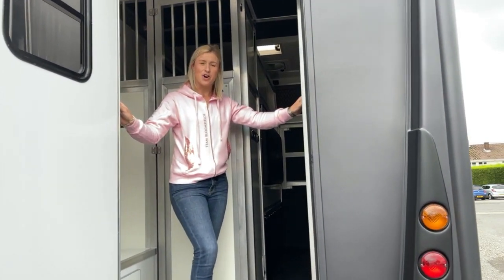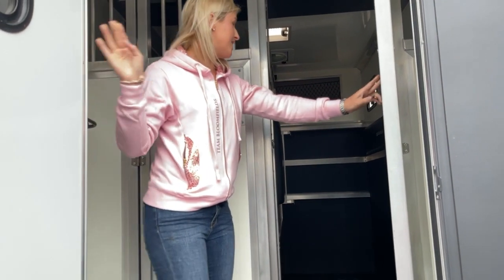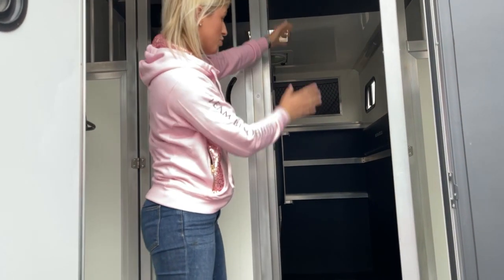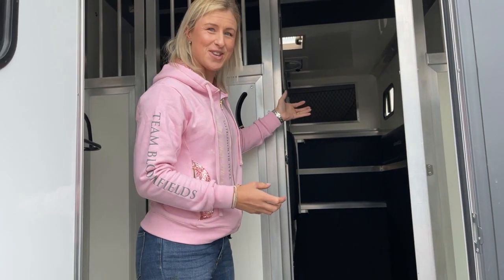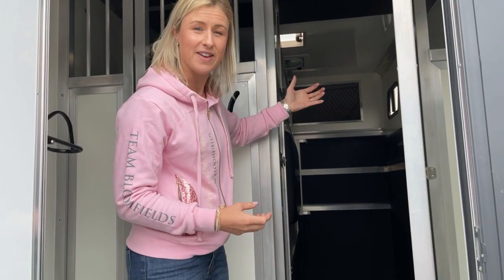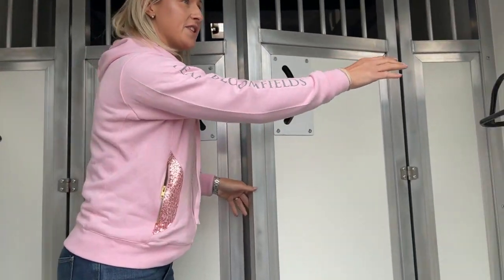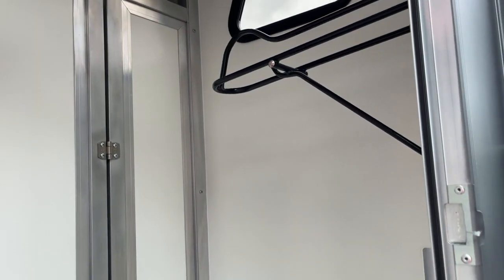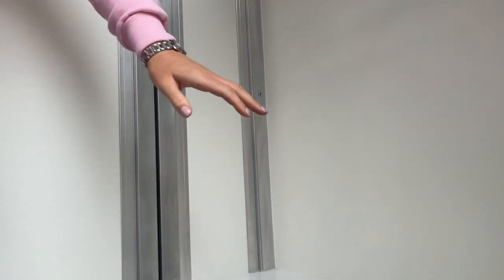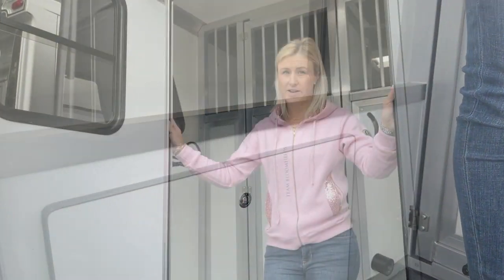Everybody has different requirements from horse boxes. This model is a professional, like my box. You can see here that the horse area is more of a box area, so that young or ambitious horses can't climb over anything — it's literally just a box. And then we have the tack area. There's enough room for two saddles, two bridles, and a bench area with storage underneath. This suits me absolutely perfectly.